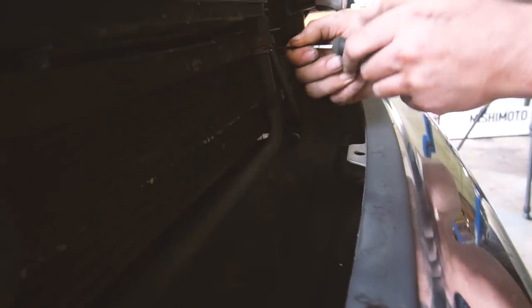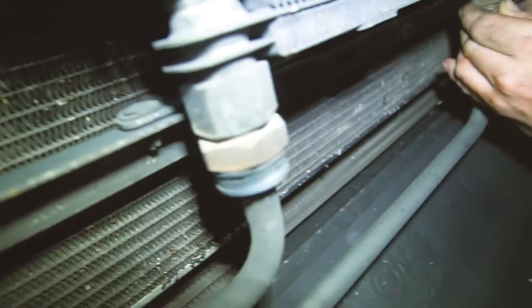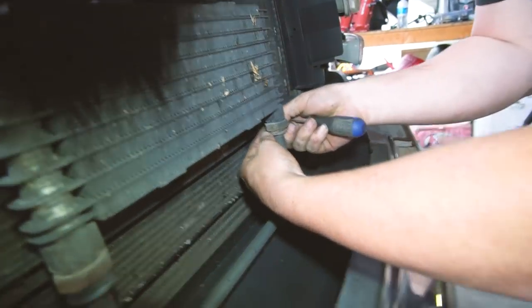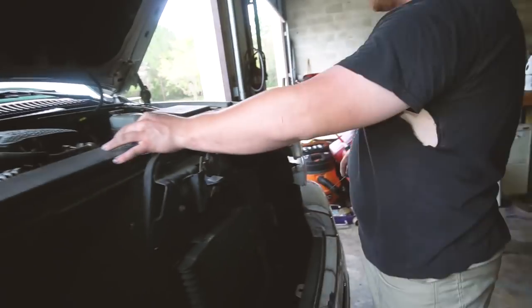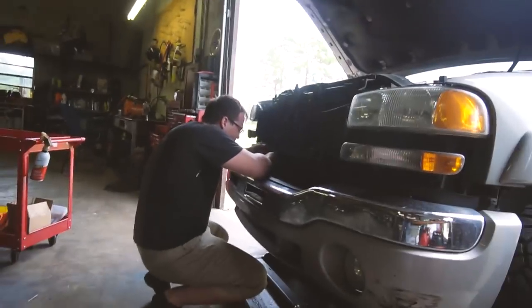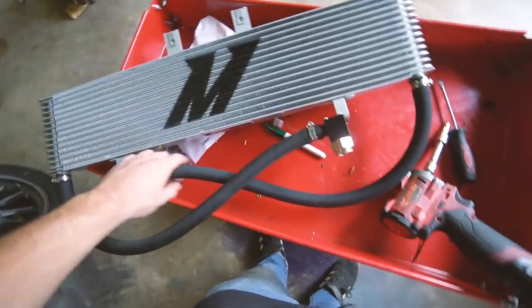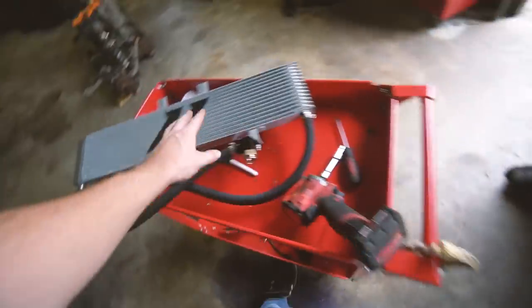The other trans cooler I saw, you have to make brackets basically and mount them and stuff. So it's cool that it re-utilizes the factory one. Now we just got to figure out how to get these clips out without breaking them — that's going to be the hard part. Supposedly they're spring loaded and they're going to go flying, so you're going to have to try to retain them. They're just hidden under this little cover. Pretty simple. Got the hoses attached — this is how they go. These are still loose, so we'll pop the old one out and pop the new one in. Should be easy.